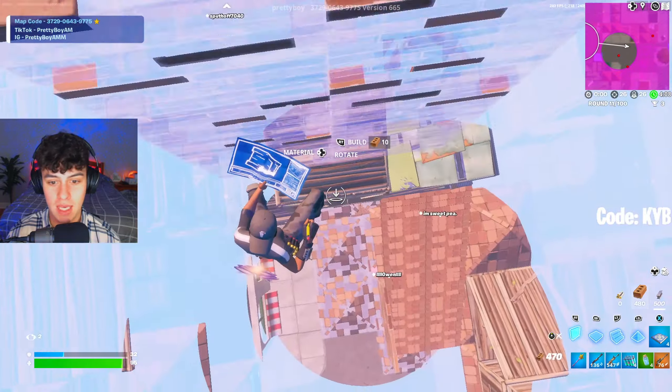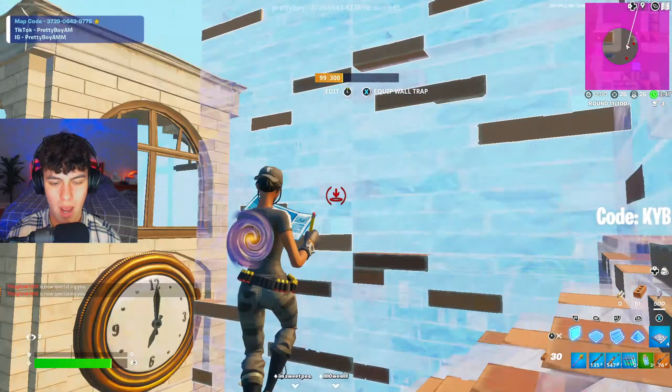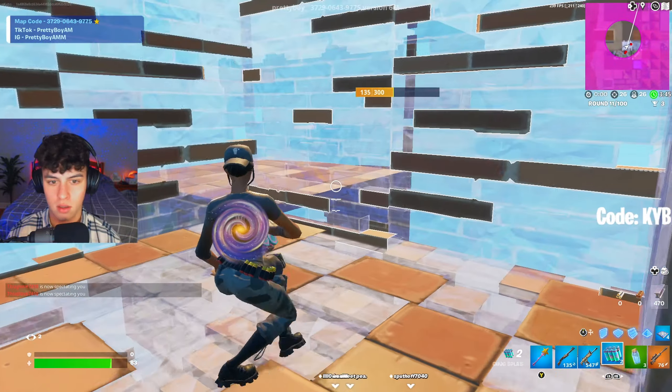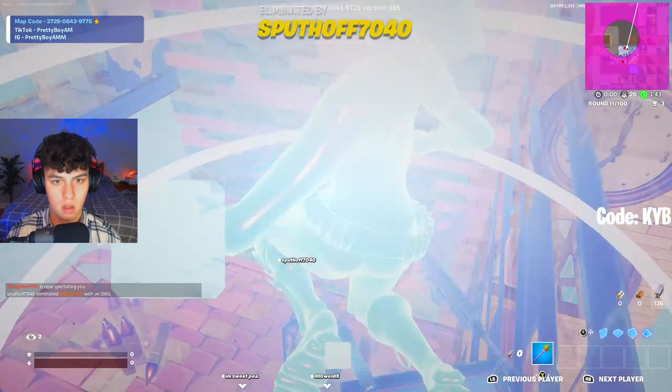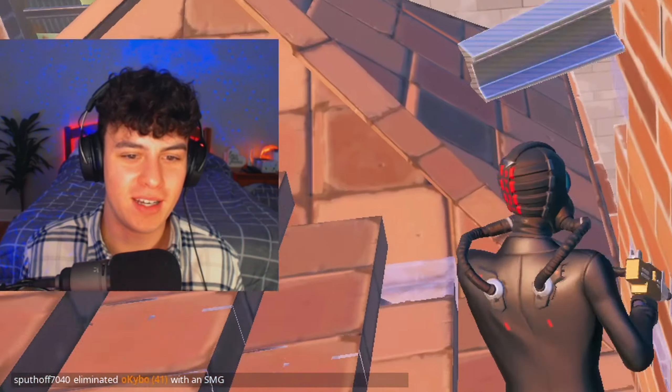That would have been filthy if I hit that. No way that pre-fire was filthy. He's dancing on me too bro. Fair play, nice one.